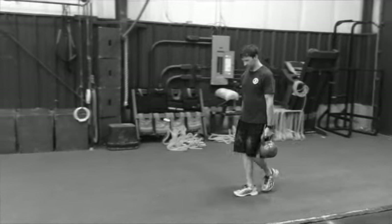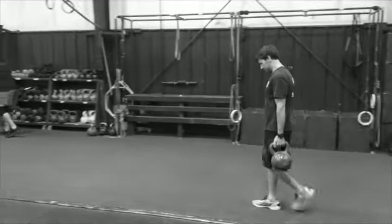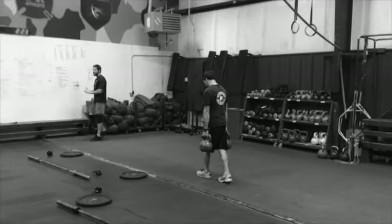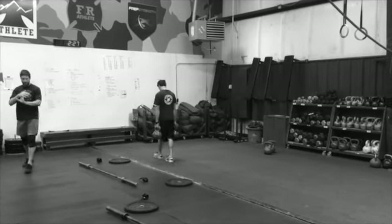For the grip assessment, it is constant movement. You're going for time — doesn't matter how fast you go or how far you go, we're just keeping track of your time. Good, Grant, keep it moving — you're at two and a half minutes, let's go.